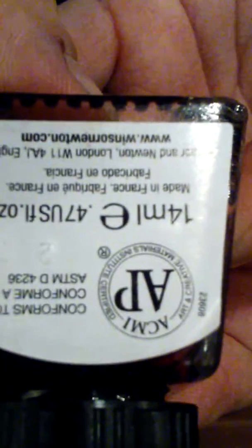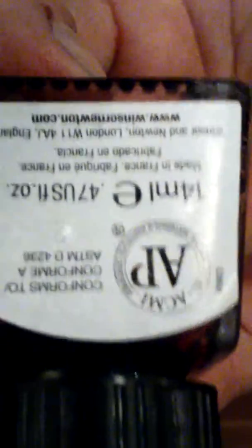Each bottle is 400ml, and it's made in France. This is the purple — you can see the shiny purple, it's a really pretty colour. The brown — you can't really see the brown because it's darker than the rest. There's the yellow and the red. The red looks kind of like a brown but it's not.